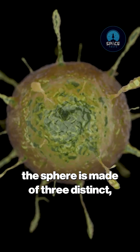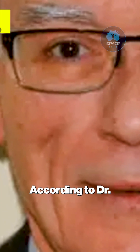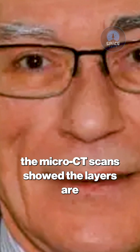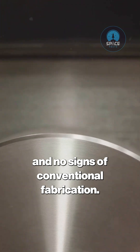Their non-destructive analysis confirmed the sphere is made of three distinct concentric metallic layers. According to Dr. John H. Parapesco, a world-renowned metallurgist from the University of Wisconsin-Madison, who reviewed the data, the micro-CT scans showed the layers are perfectly bonded at the molecular level. There are no welds, no joints, and no signs of conventional fabrication.